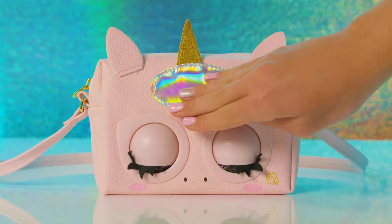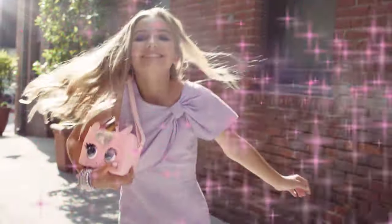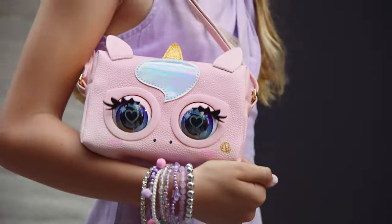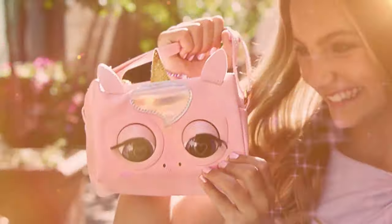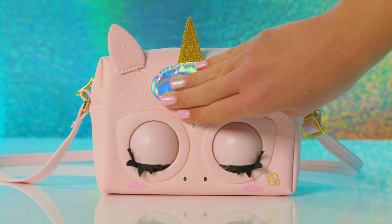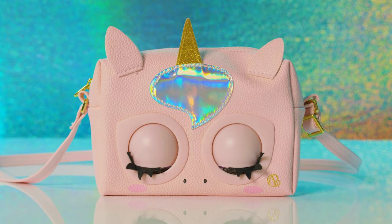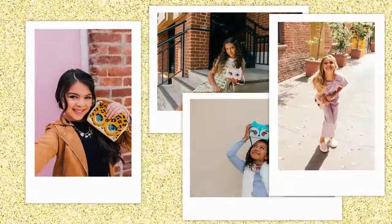Magic mode has some super fun activities. Press and hold her forehead for runway ready — your purse pet will play runway music while you strut your stuff. Tap her forehead to hear camera clicks, or hold her forehead for roaring applause. Look at that fierce outfit — work it!